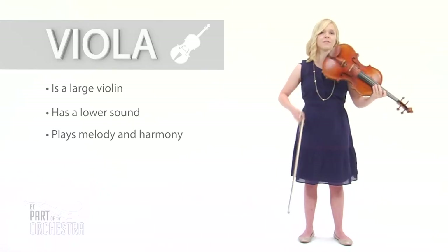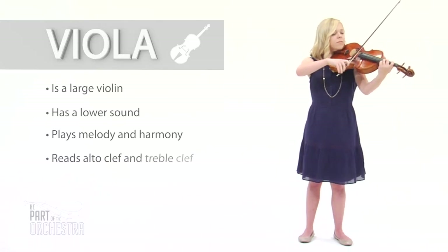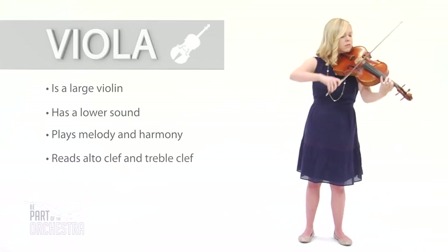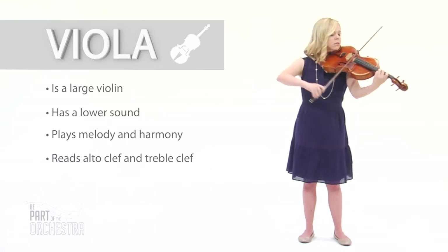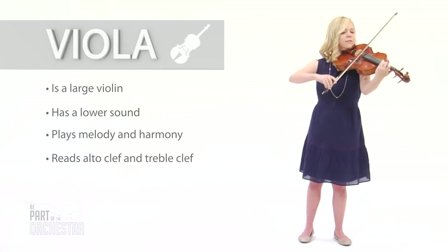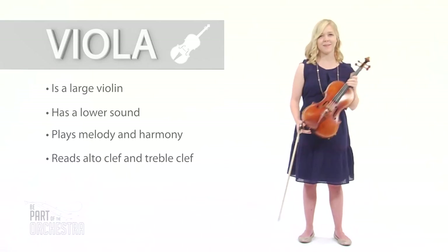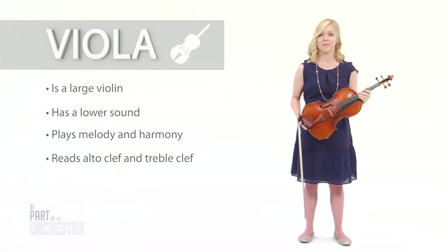We play alto and treble clef. Remember, it doesn't matter what you play, just as long as you be a part of the orchestra.